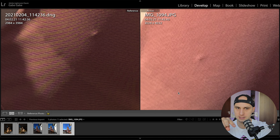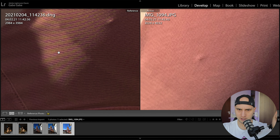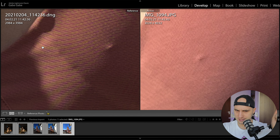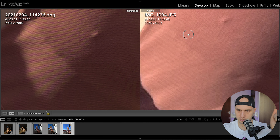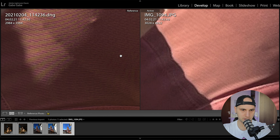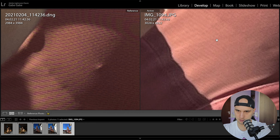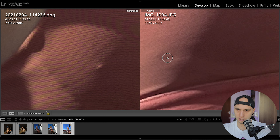If you zoom close to the bra pattern, you can see that the Samsung is struggling with some kind of moiré. Moiré is that color noise that happens when you have a complicated pattern the phone isn't handling well — you can see something like a rainbow happening in the bra. The iPhone doesn't struggle from that issue. So here the iPhone wins, even though it has more details overall; the image is more color-clean on the iPhone.